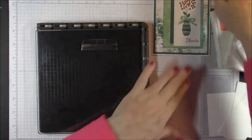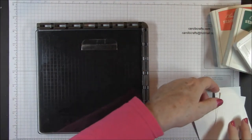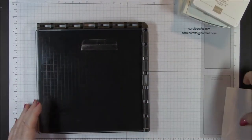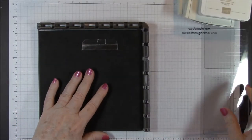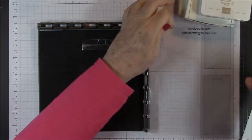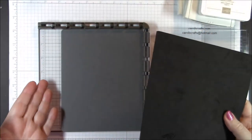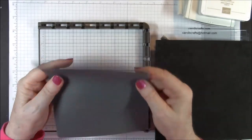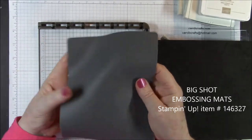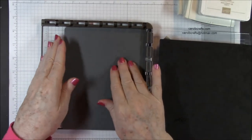So I have my Stamparatus — I've cleared away some of the things I don't need. Now we won't be using our punch today for this card, but of course if you buy the stamps you'll want to get the punch that coordinates with it. With my Stamparatus I always have a couple things that I do to make it a little easier. I put something underneath to make it a little higher — I'm using the gray mat from the Big Shot embossing mats. It comes with a gray one, a blue one, and a plastic plate. I like to use this because of the thickness and because it's rubber, it doesn't like to slide as much.